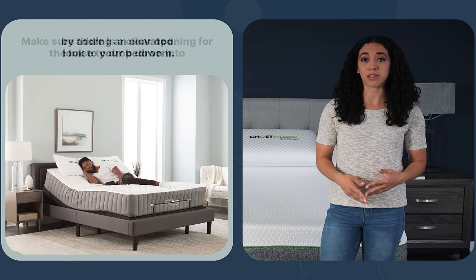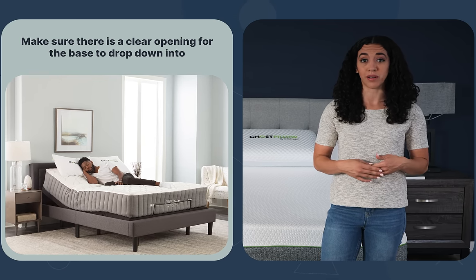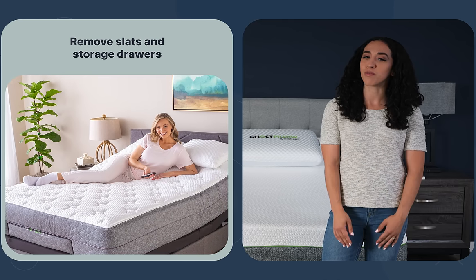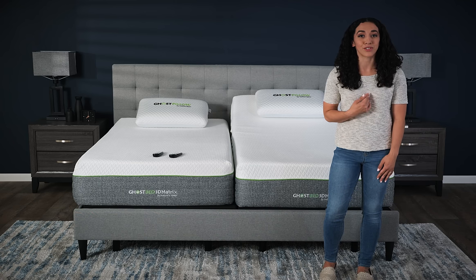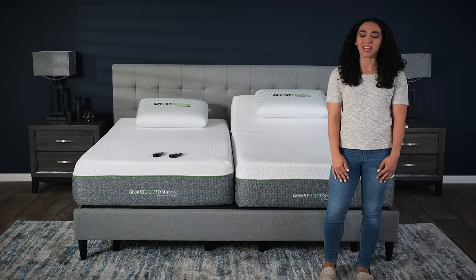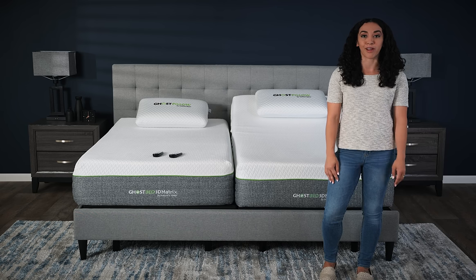But you'll need to make sure there's a clear opening for the base to drop down into. If you have a frame with slats or storage drawers, make sure you remove them first. I recommend building your adjustable base first, and then build your frame around your base. That tends to be the easiest, but it depends on your particular frame.